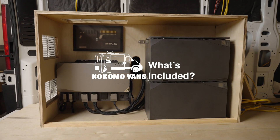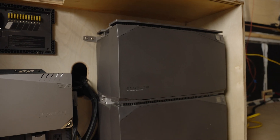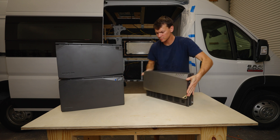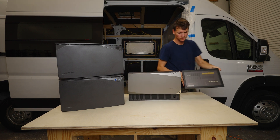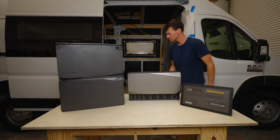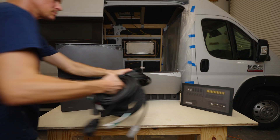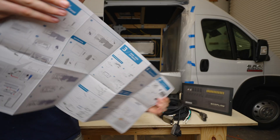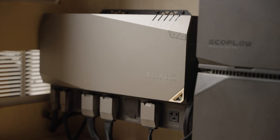Here's everything that comes with these EcoFlow Power Kits. First off, you get the batteries themselves. This is a 10 kilowatt hour kit, so you have two of these large 5 kilowatt hour batteries. The power hub that connects all the components together. The smart distribution panel that connects all your wiring to power everything. The display screen to control the whole system. All the wires you need to connect everything. And an easy to follow quick start guide that, once you look at it, you'll barely need to watch this video. And all this comes with a 5 year warranty through EcoFlow.